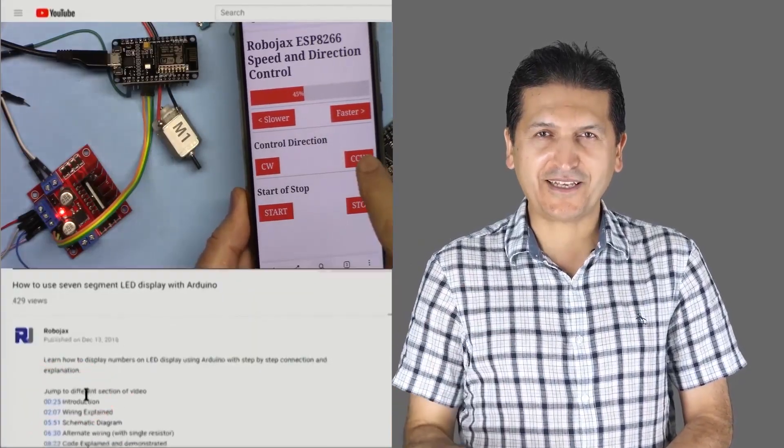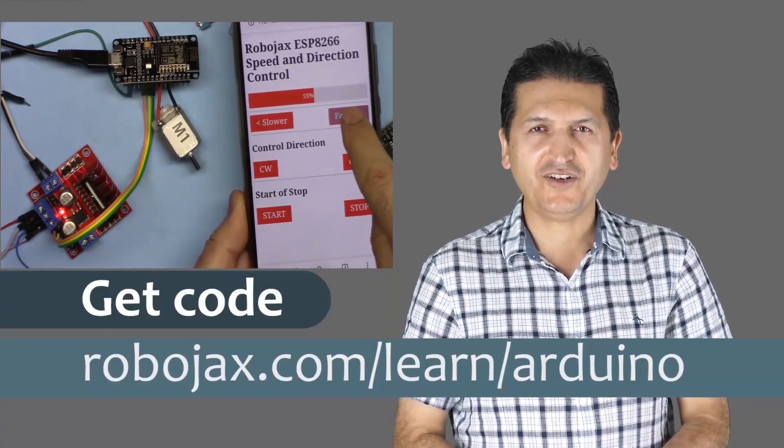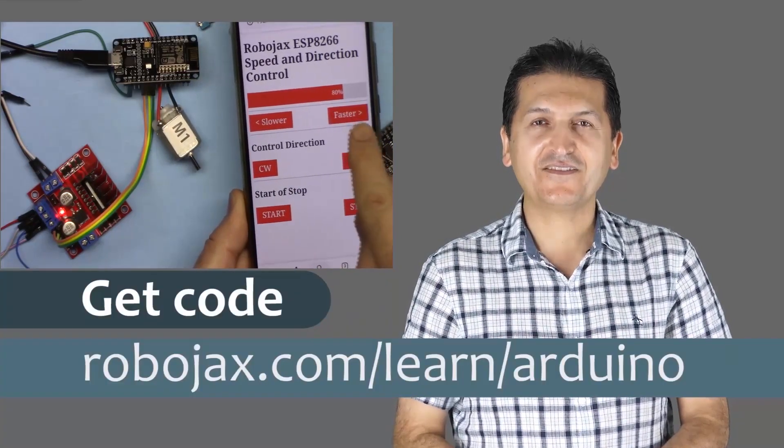You can get the code for this by clicking at the link below the video in the description, which will take you to robojax.com/learn/Arduino. Let's get started with this.